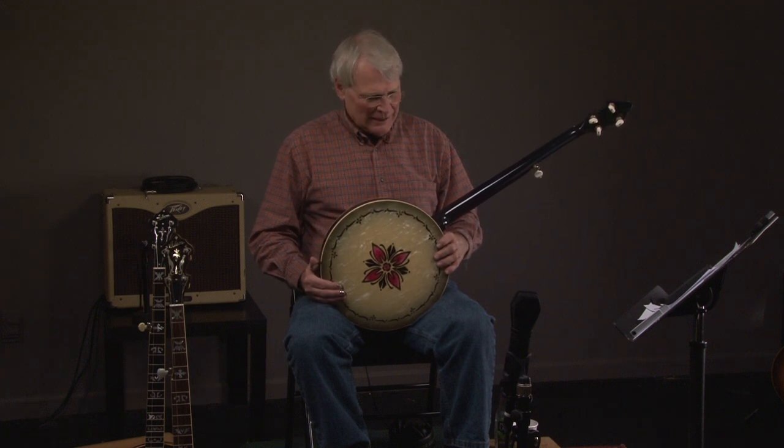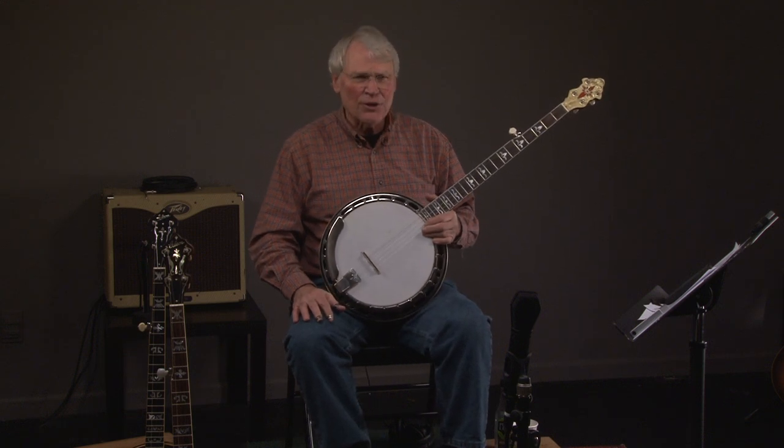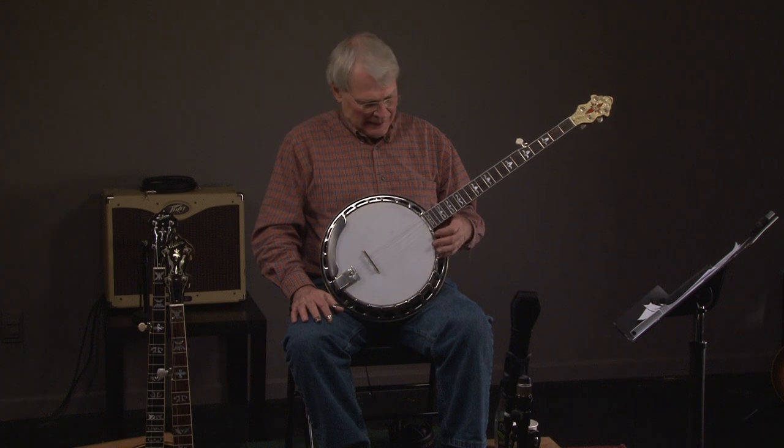If you do decide to come, give us one day's notice because we might be out buying banjos or at lunch or something. And that's basically it. You guys have a great day and hopefully we'll talk to you soon.